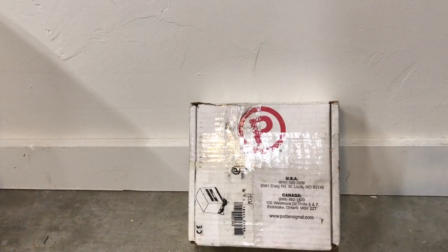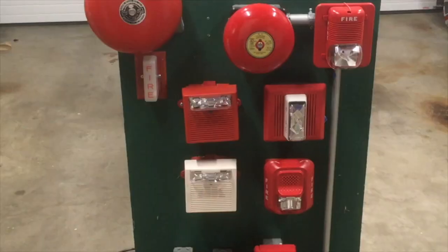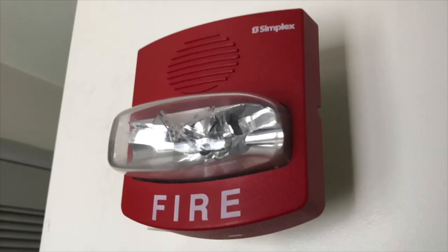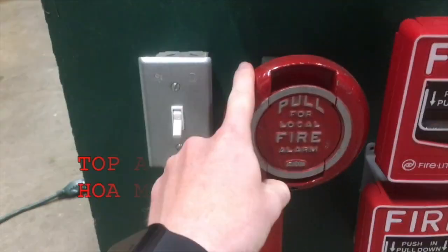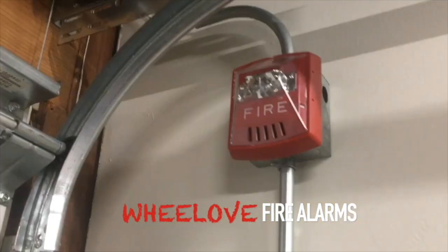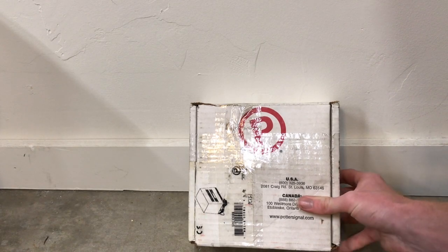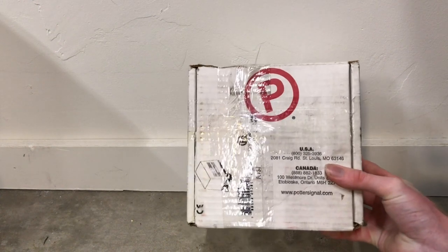Today we have a new device. Alright everybody, so today we have an interesting video and this is on this new device here.